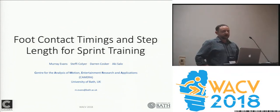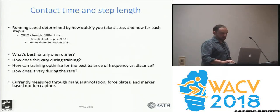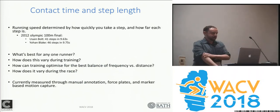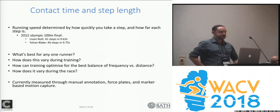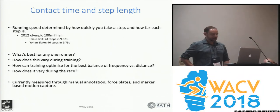Hello, I'm Murray Evans from the University of Bath at the new camera center. I've come to talk to you about our work in foot contact time and step length estimation. It's fundamentally self-evident that if you're running, the fundamental statistics of how fast you can run is based on how quickly you can move your feet and how large each of your steps is.